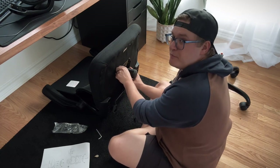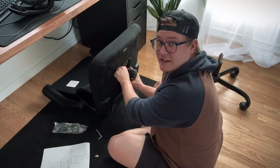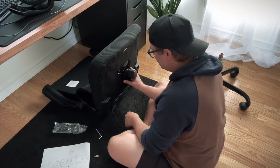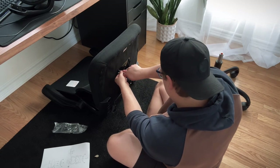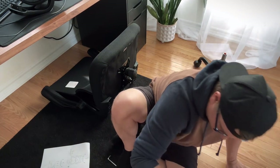I wonder if they build these chairs before they send them out to make sure that everything is proper on them. I also just realized I haven't really drank any of the coffee I made for this.